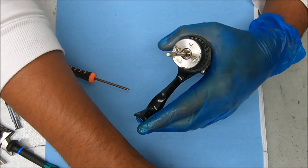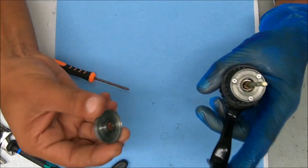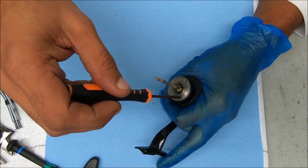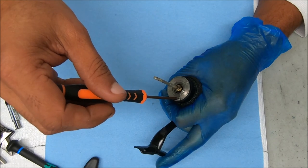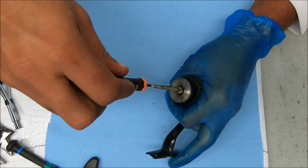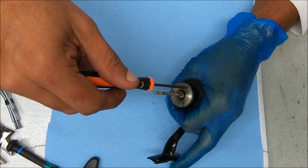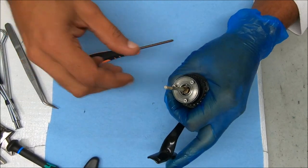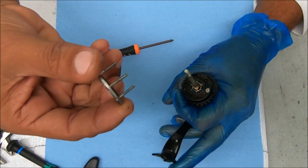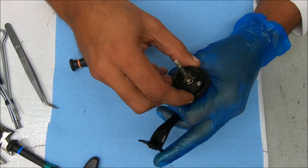I'm already scared to look under here. I can see some stuff — I see rust there. Oh boy. Let's undo these three screws to get to that top stack. I'm scared to look... I can see rusty, rusty. Alright, let's pull it up.